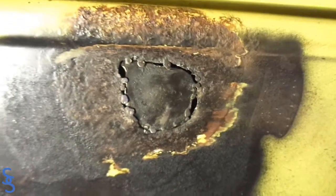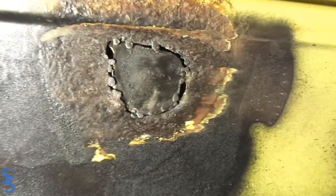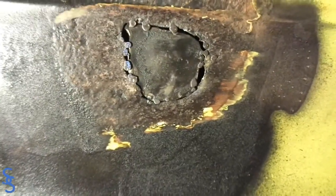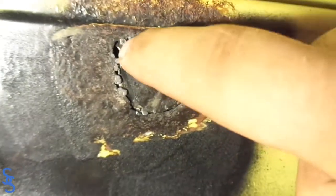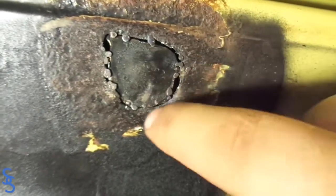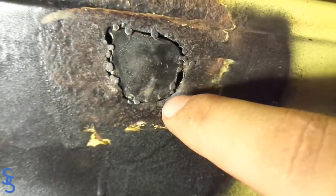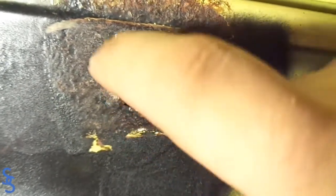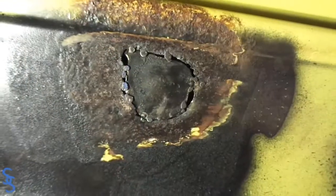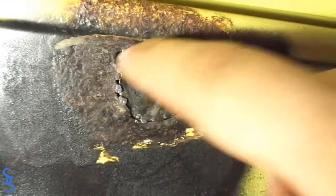Here's the first round after grinding. As you can see, a lot of the welds actually fell off, meaning they weren't really held in there. Some of them did hold, but most fell off. So now it's just a matter of keep doing the same thing — tack it where there are no welds, grind it, tack it again, and continue until you fill the entire perimeter with welds.